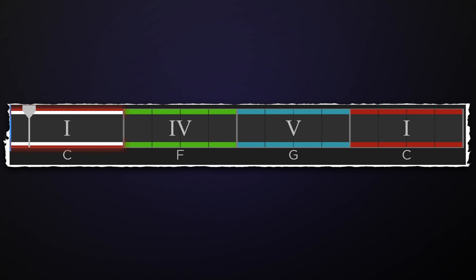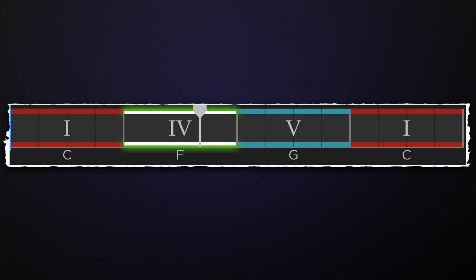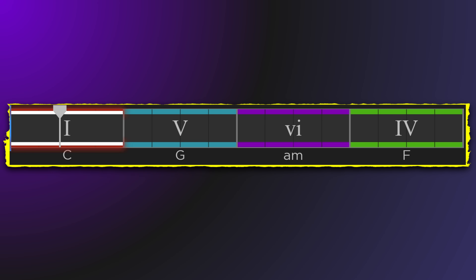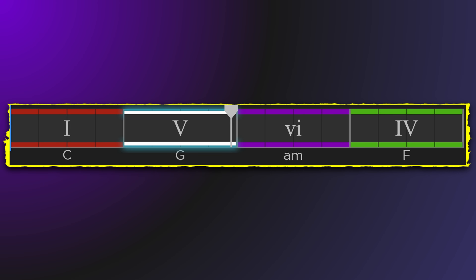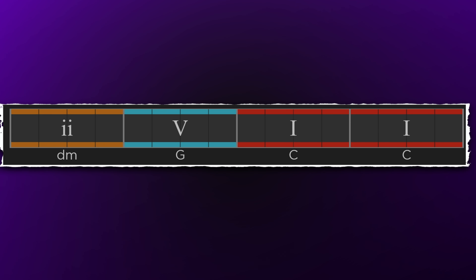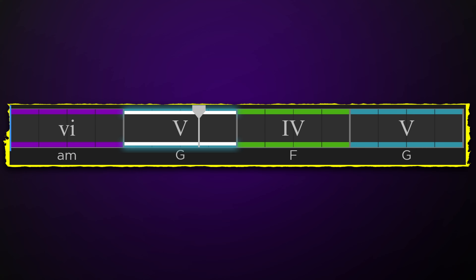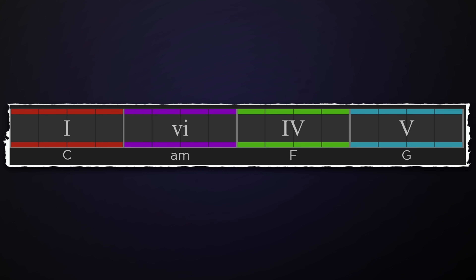Here are some common chord progressions to experiment with: 1-4-5-1, 1-5-6-4, 2-5-1, 6-5-4-5, and 1-4-6-5.